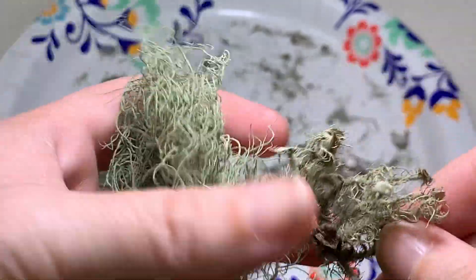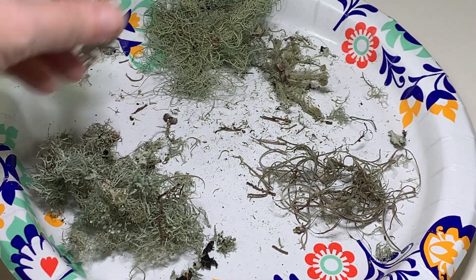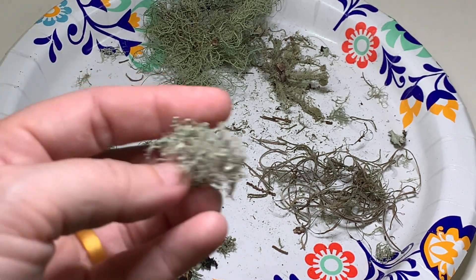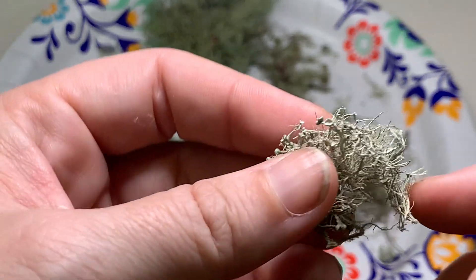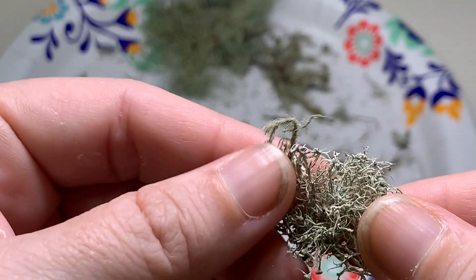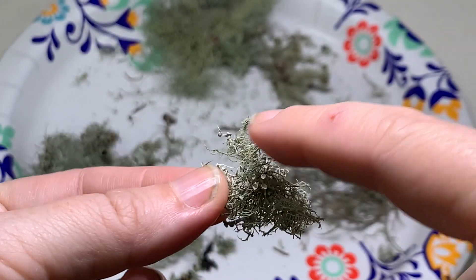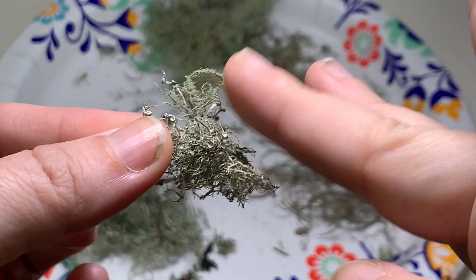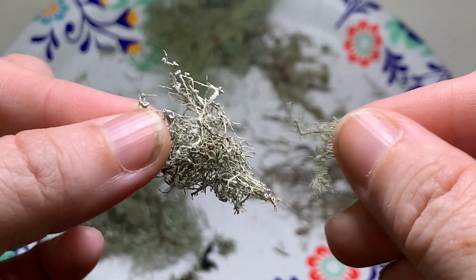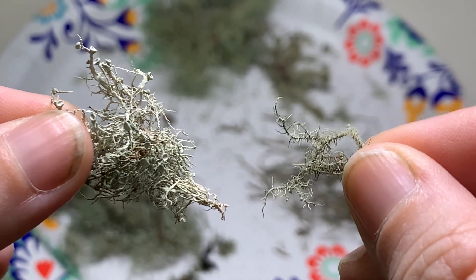We also have a lookalike lichen called Ramelina. This whole pile right here is all Ramelina — this is all mixed in with the Usnea when I was garbling this morning. Similar to Usnea, it has a single attachment point. Both of these grow from one single attachment point. You can see there's a little tiny piece of Usnea mixed in with it. When the Usnea is pretty hairy, it's a lot easier to tell them apart.